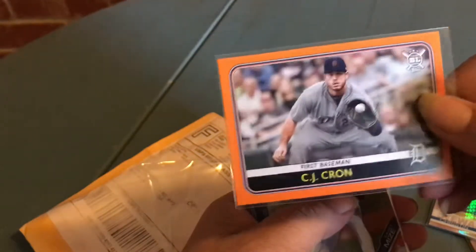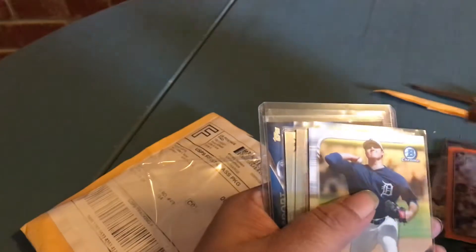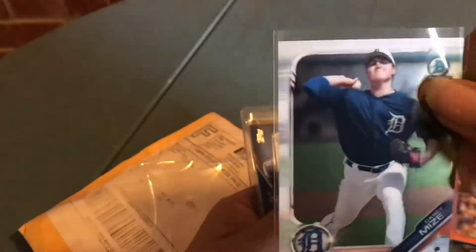An orange CJ Crone — look at that, that is sweet, I like that! Can't forget Casey Mize — he's probably the only rookie that wasn't injured this year. He was so good, he kept playing. Let's see if I can see the name on this.